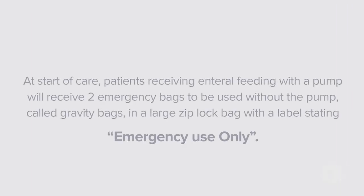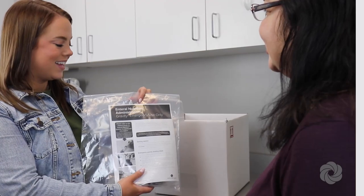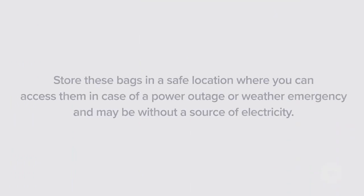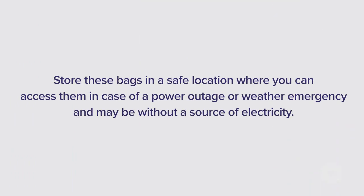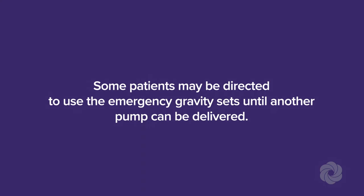At start of care, patients receiving enteral feeding with a pump will receive two emergency bags to be used without the pump, called gravity bags, in a large Ziploc bag labeled emergency use only. Store these bags in a safe location where you can access them in case of a power outage or weather emergency. If the pump malfunctions, call Option Care Health for further instructions. Some patients may be directed to use the emergency gravity sets until another pump can be delivered.